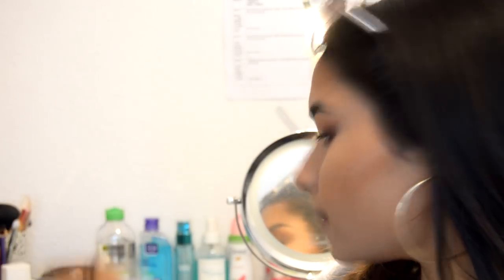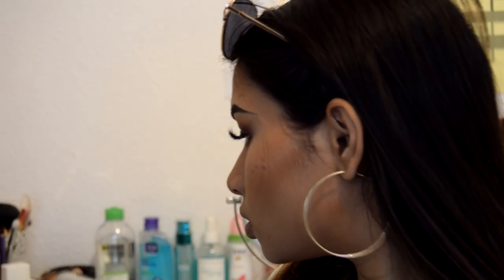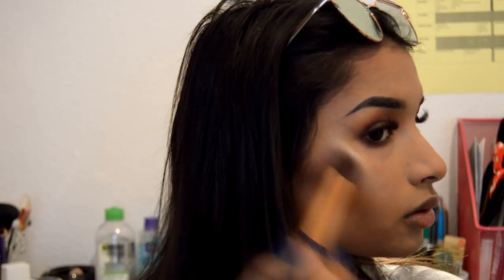Now I'm just gonna put some false eyelashes on off camera because I cannot put false lashes on to save my life. I've just put my lashes on and I actually look like Yaz Online — not mad about that because that girl is beautiful! Now we're gonna highlight using my MAC Soft and Gentle Mineralized Skin Finish with the Real Techniques contour brush. Girl, look at that highlight!